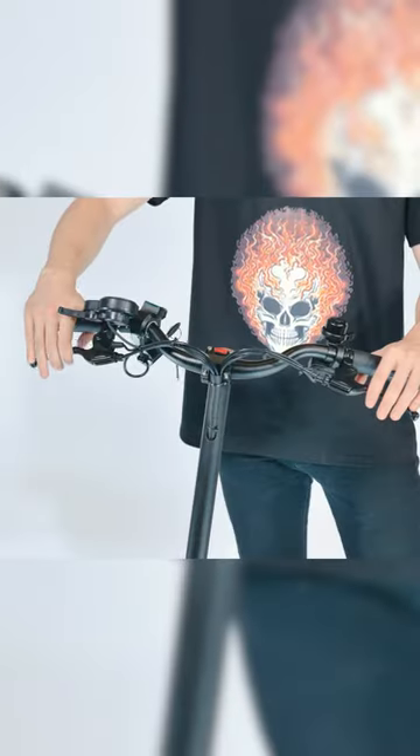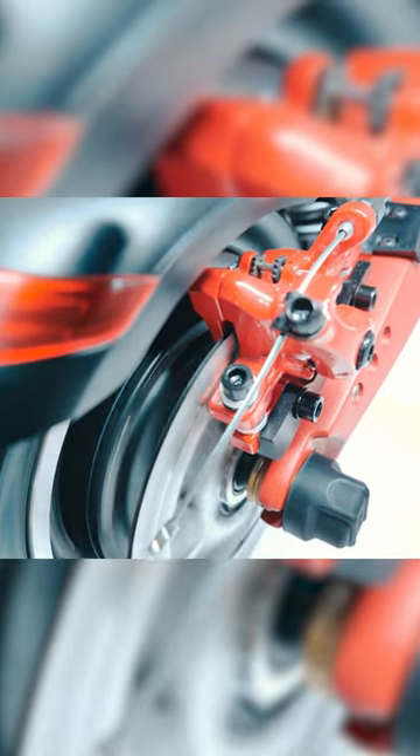This scooter adopts dual disc brakes. It is also equipped with ABS, or the Anti-Lock Braking System.